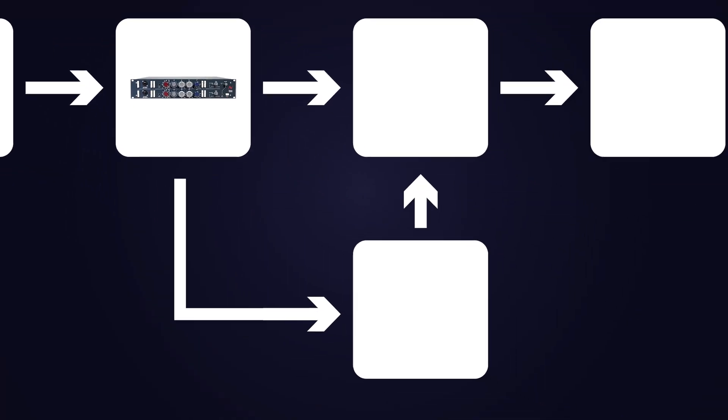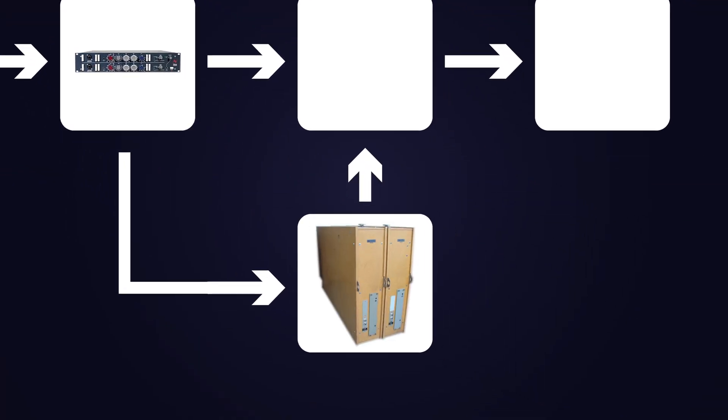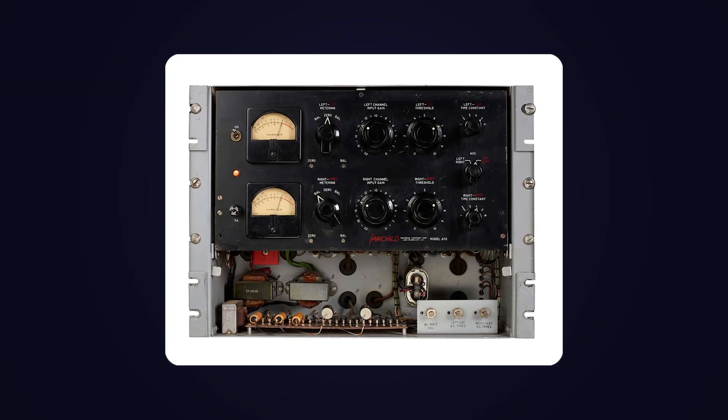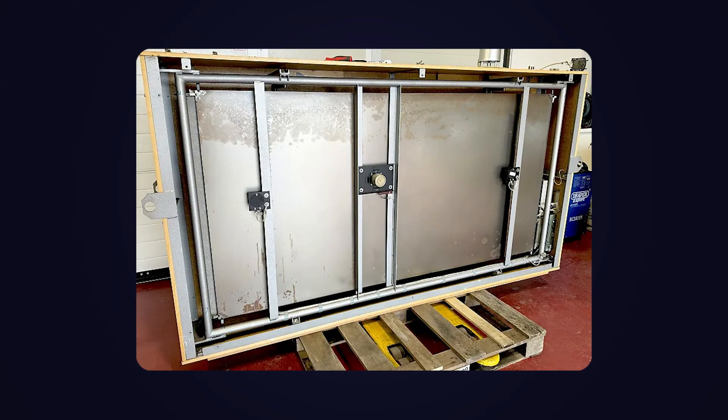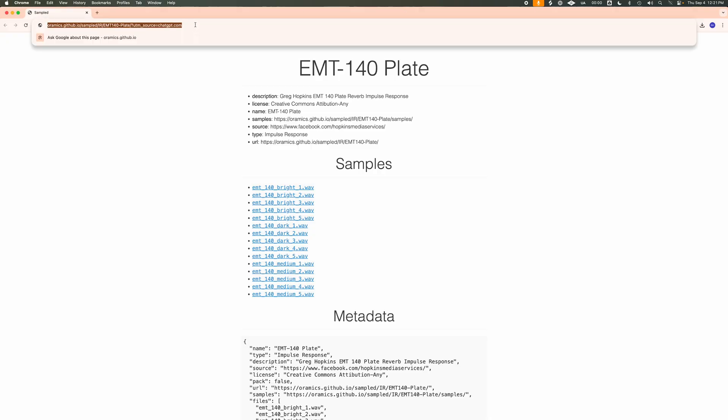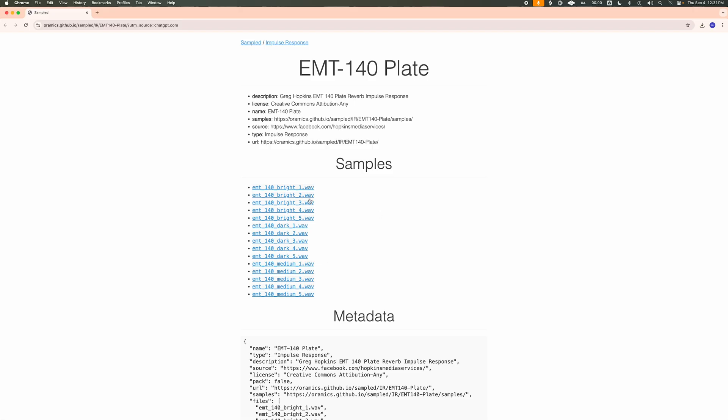Step three: emulate any outboard gear that might have been used — maybe a compressor like a Fairchild, or a reverb plate like the EMT 140. We can actually get a free EMT 140 impulse response file online and use it in Logic's Space Designer to emulate the sound of that analog plate reverb. Let's add the vintage tube EQ in Logic first, and then we'll add the reverb.